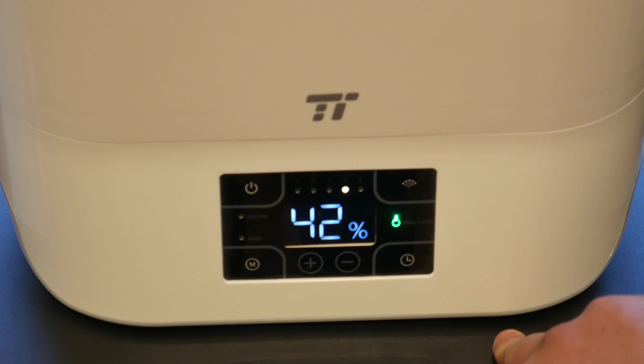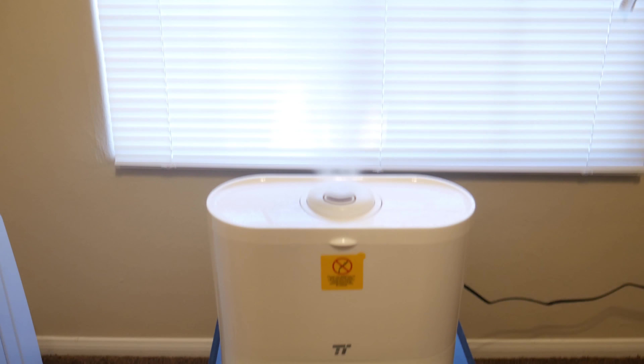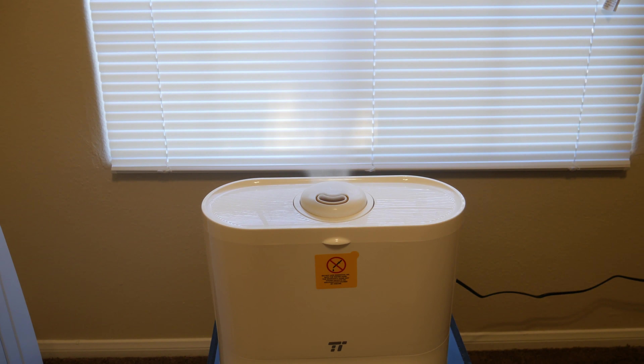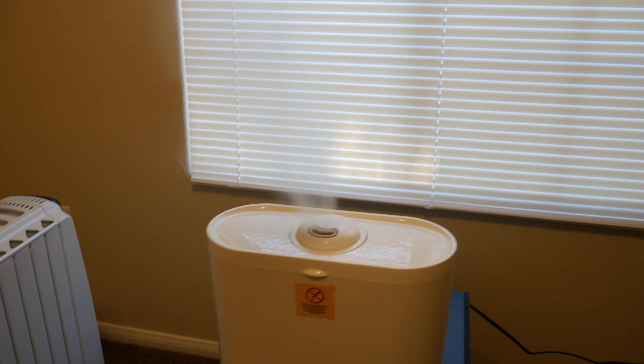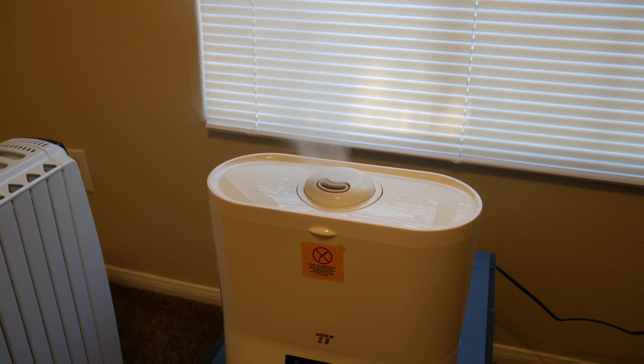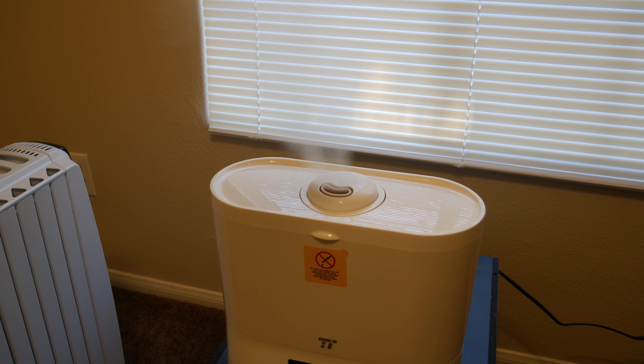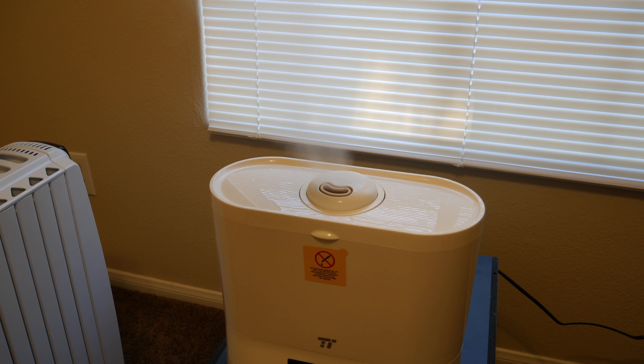Mist control is going to adjust the amount of mist, as you can see here — let's not get my camera all wet. This unit does not make anything wet; it puts out a really fine mist into the air. I don't have any issues with the carpet getting wet. Right now it's on the second-highest mist setting, putting out some fog. I usually keep it on the second setting.